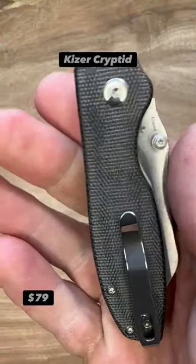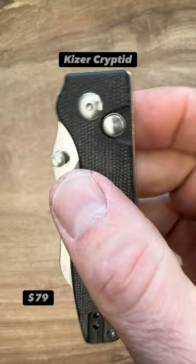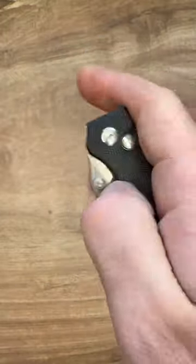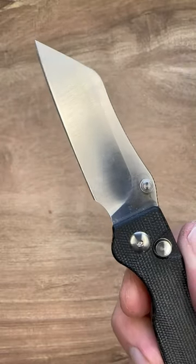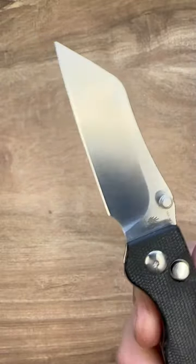At just 2.77 ounces and 6.75 inches when open, it has comfortable micarta scales, nice ergonomics, and one of the best EDC blade designs I've ever seen, in 154CM steel.